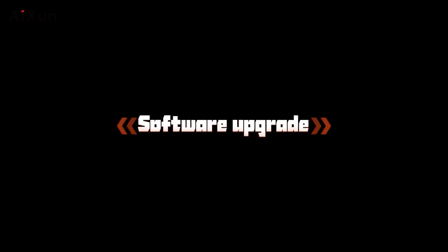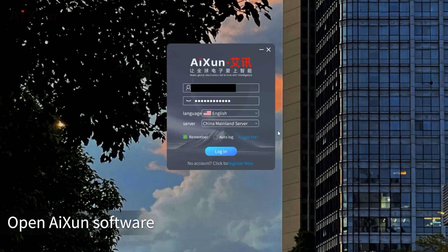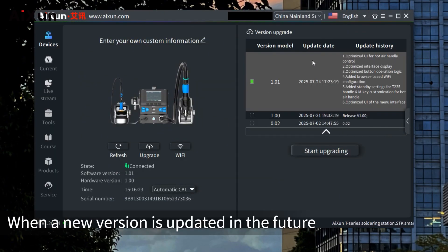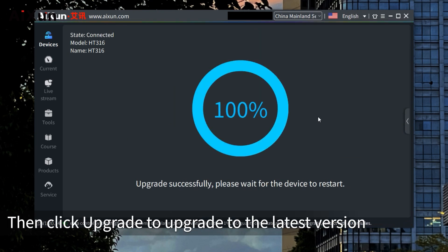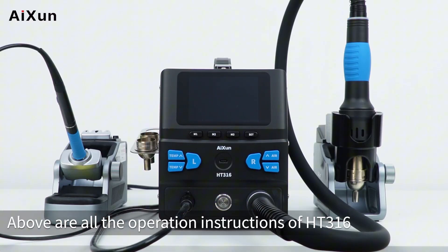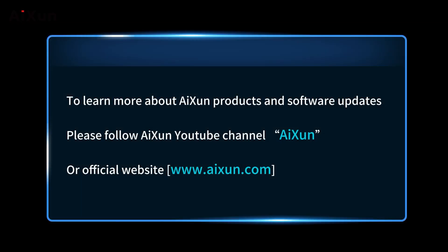For software upgrade, connect the device to a computer with a Type-C cable and open the ISEN software. When a new version is available, select the version you need and click upgrade to update to the latest version. These are all the operation instructions of HT316. To learn more about ISEN products and software updates, follow the ISEN YouTube channel or visit the official website at www.isen.com.